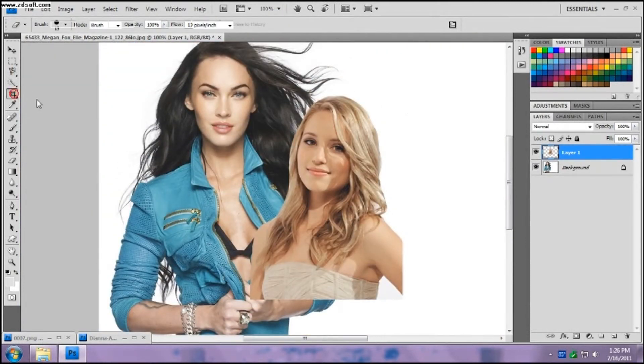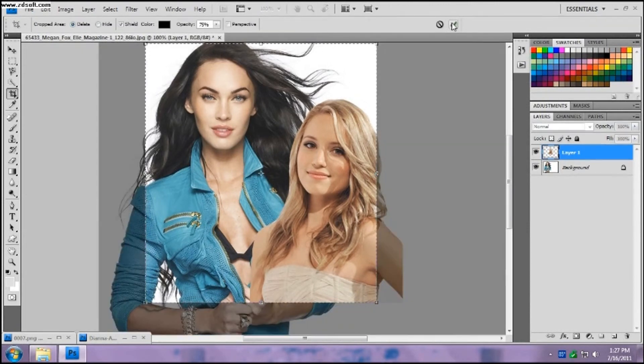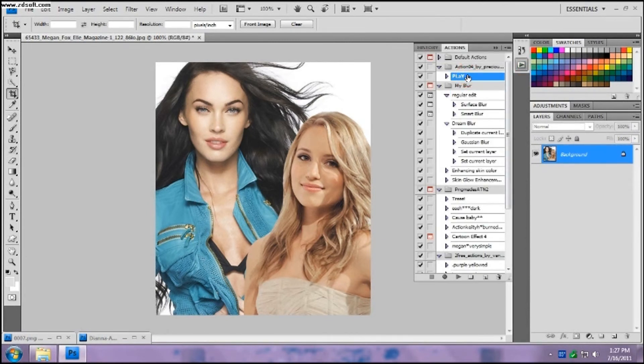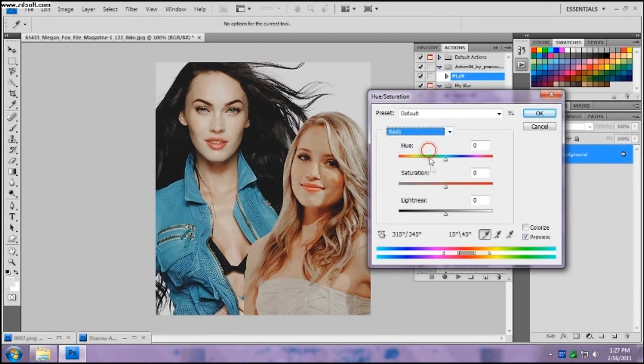Now we just put them together a little bit closer and delete the other nonsense. Then I go to the layer and flatten the image so they can be on one layer. You don't have to do this but this is what I do. I go and run actions — this is my actions collection — and it makes the picture look a little bit more unified. But Diana is still a little bit more red and yellow, so I go back and change it a little bit.